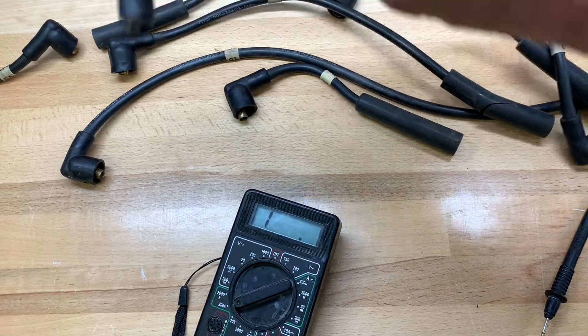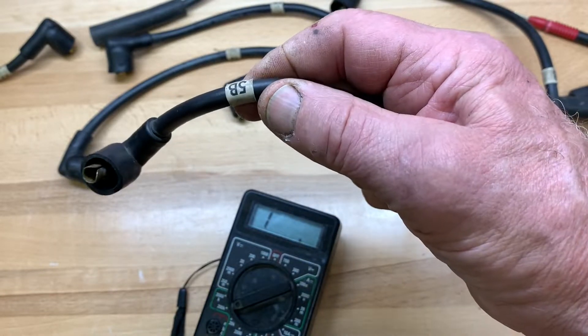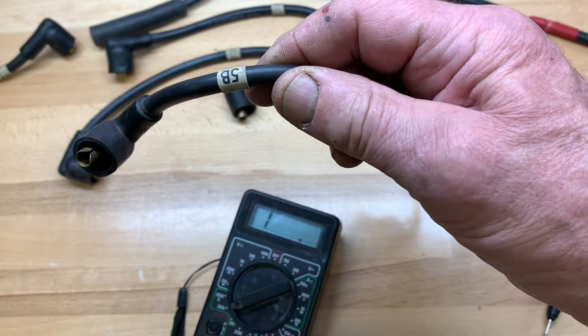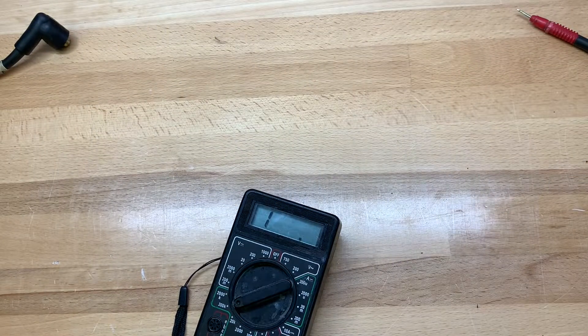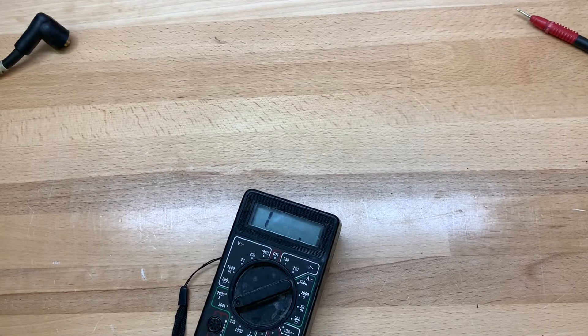What I do with these is take the little labels off before I throw them away and put them in a tray. If I ever decide to build myself a set of wires, I've got the labels. I also record the lengths of them — and then we'll throw these over in the hall of shame.